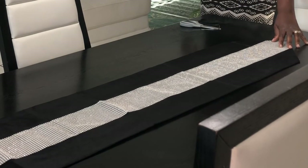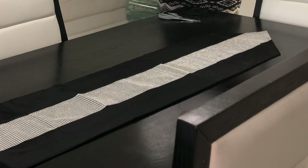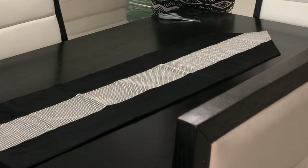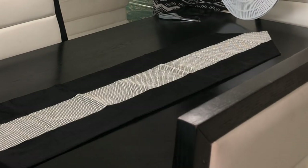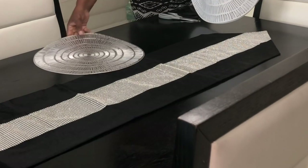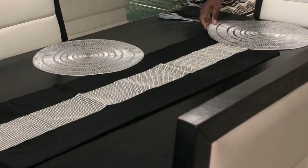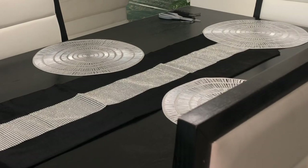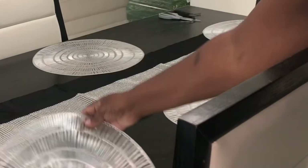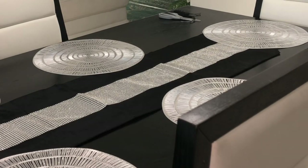I'm going to get this in the center. That looks good. Now I'm going to use these placemats — I got these from Home Goods, I thought they were nice. I'm going to go ahead and place these down. The reason I went with this is because it adds a little more drama, since I will be using a plain charger.